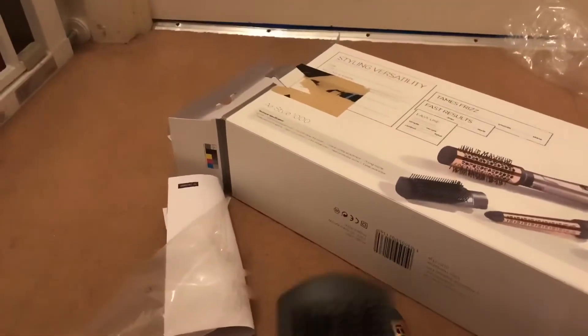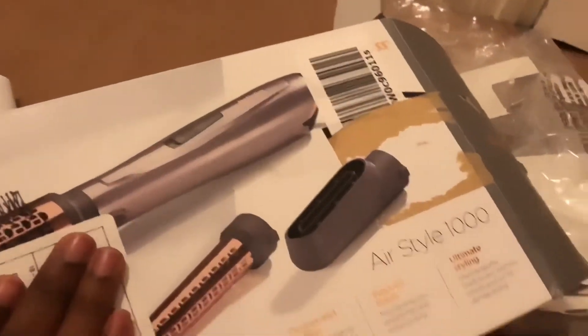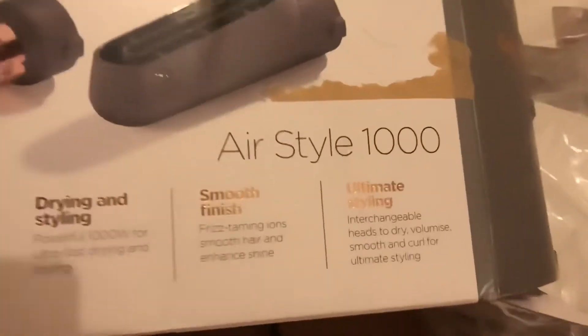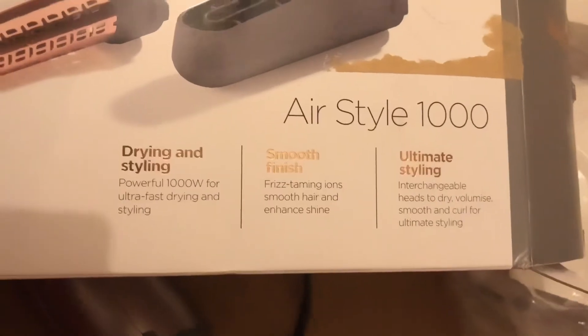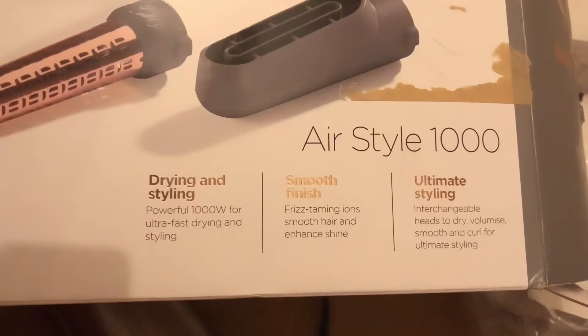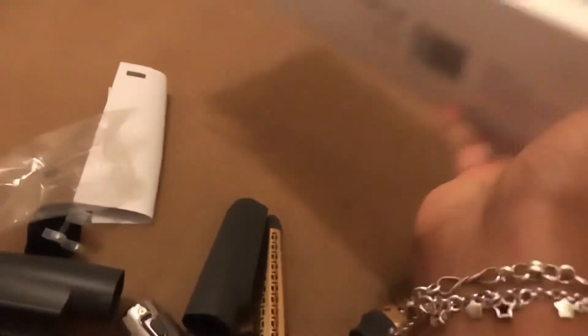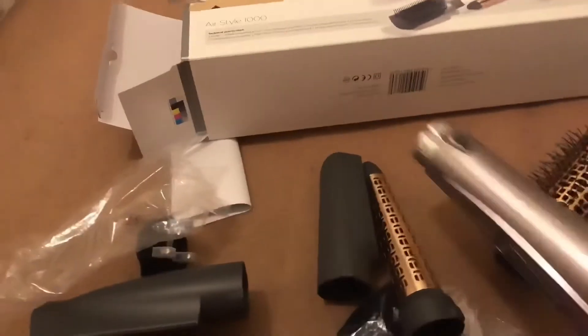I'm hoping this one lasts longer than the Philips one. The Philips one broke within a few months, but I managed it ever since — I just used tape to patch it to the holder, and I managed it for almost two years. It was falling apart, so I hope this one doesn't.